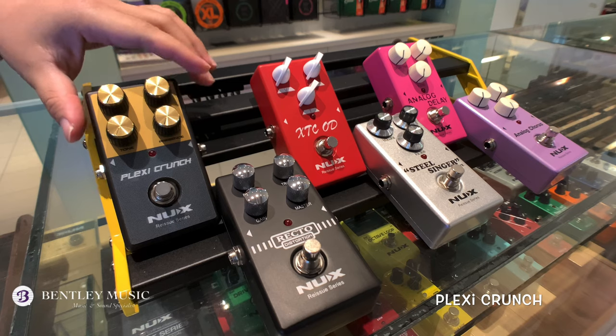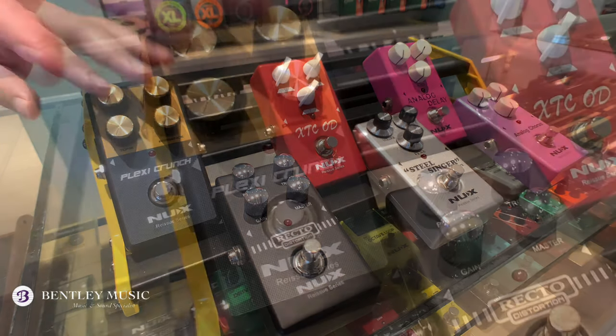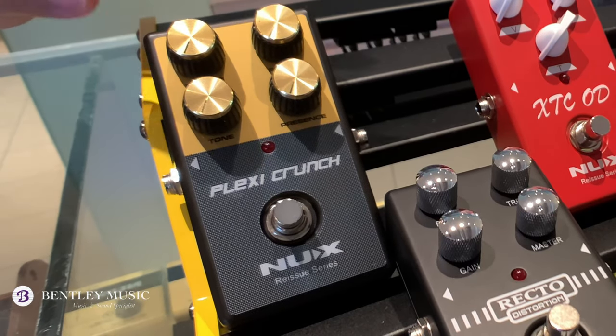The next pedal is the Plexin Crunch — a classic British high-gain distortion pedal based on a Marshall amplifier. It gives you high clarity and a punchy tone.